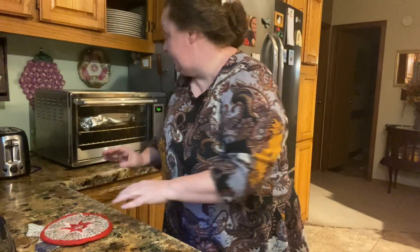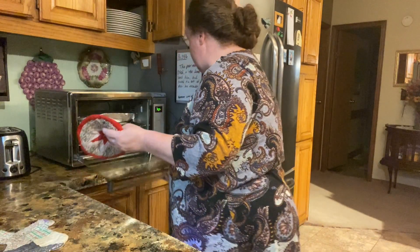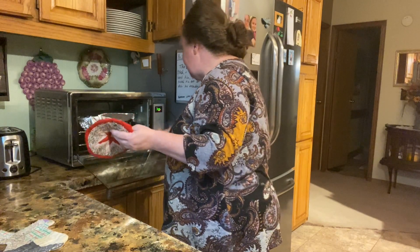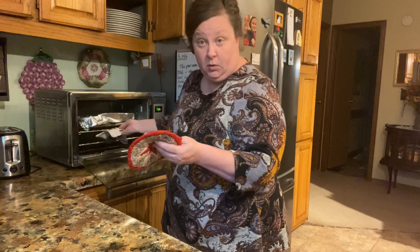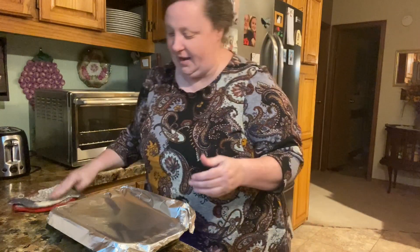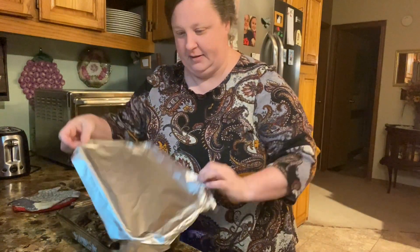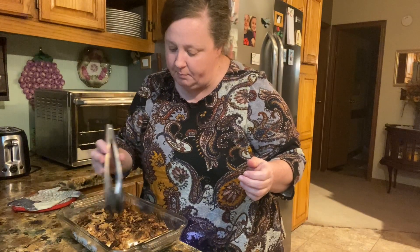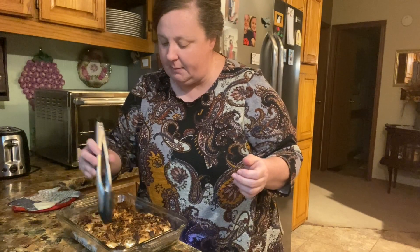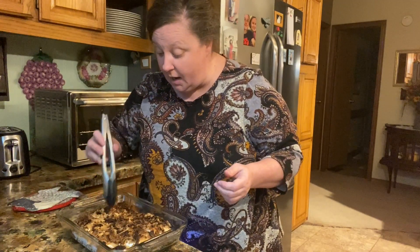I'm going to take these out — it's been about 40 minutes. Now I did, about halfway through, put some foil on top because I didn't want the onions to get any browner. It got a little browner than I care for — I didn't get that foil on there just in time maybe — but it'll still be delicious. It's not burnt.